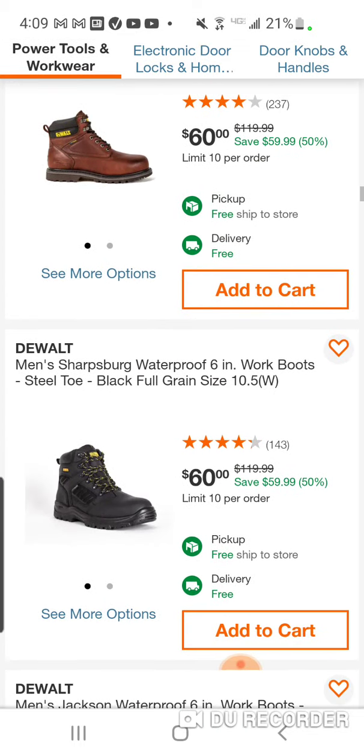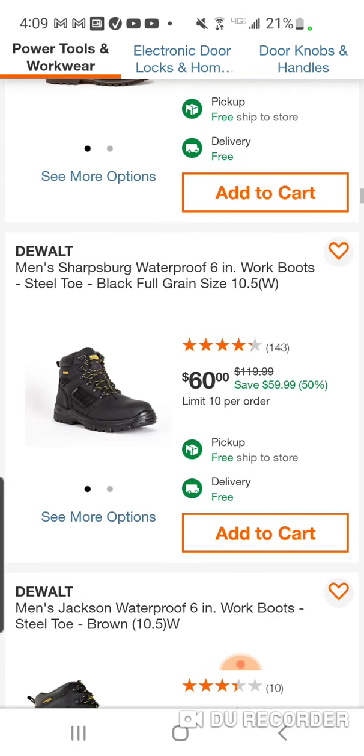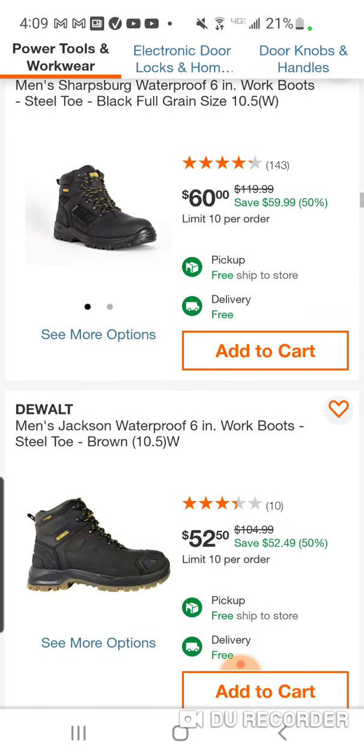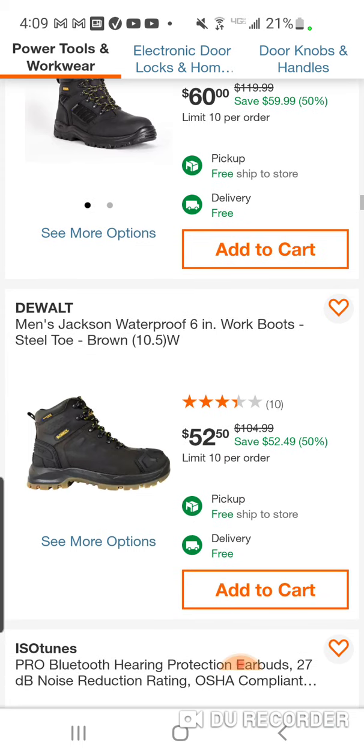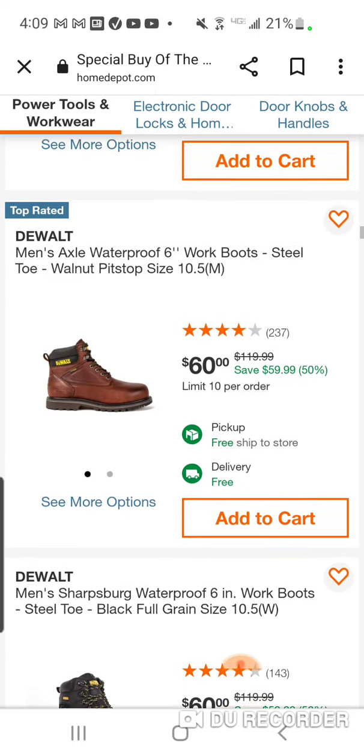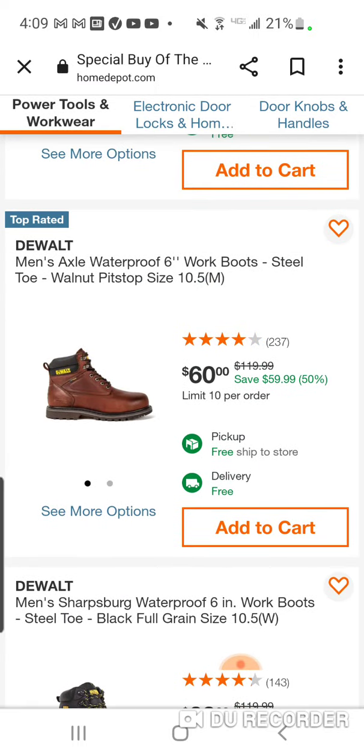I have almost all of them — I don't have the Sharpsburg. They have the weirdest names for this stuff. The men's Jackson waterproof boot — look at this — 52 bucks. And again, very comfortable. Even the steel-toed boots are not overly uncomfortable.